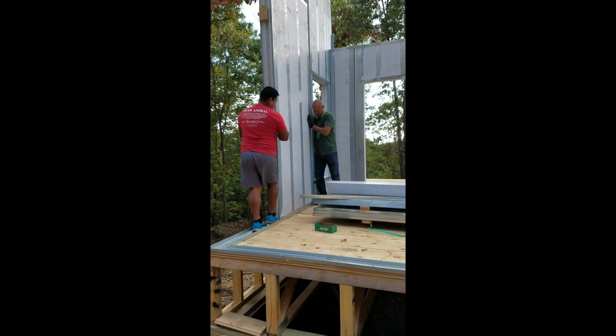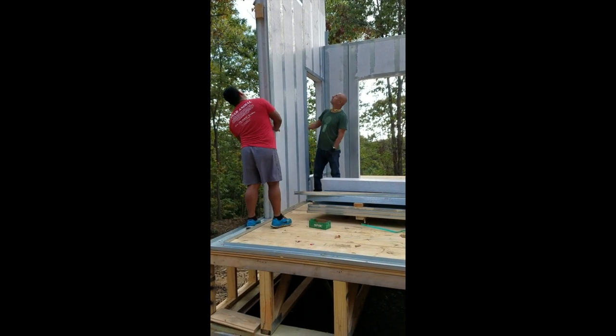Put the top and shove it in. That's it. Perfect.